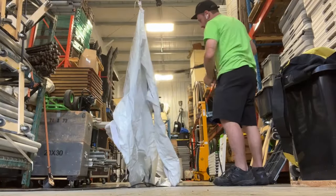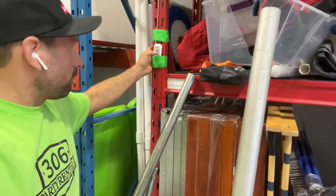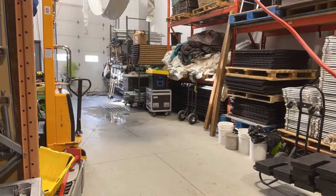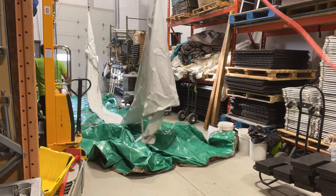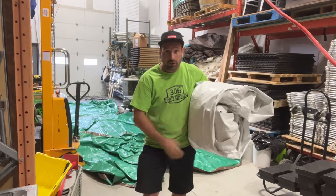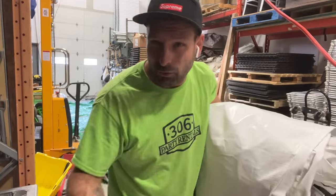It seems to be working pretty good. Let's start taking it up a little higher — she's off the ground. Once I'm done washing something, all I do is lay some tarps on the floor and then fold it up. One clean gutter. Let's go ahead and try a tent top, because that's what we're all really wondering about — cleaning tent tops.